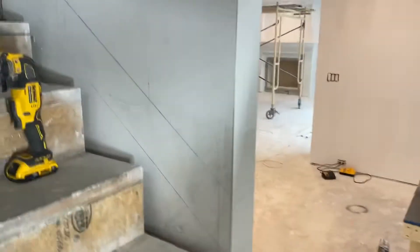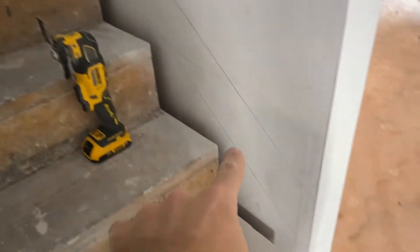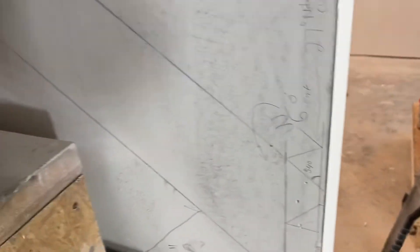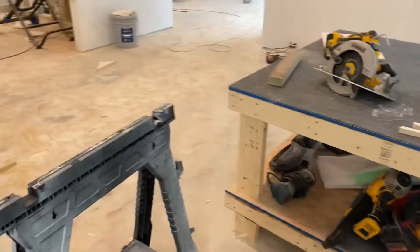Right now I'm in the process of working on this stairway trim here, going all the way up the side. I'm going to be going over that here. I'm going to get my smaller speed square, which is just right here. Also a little handy table that I made to mark things a bit more efficiently — made that in a couple hours.